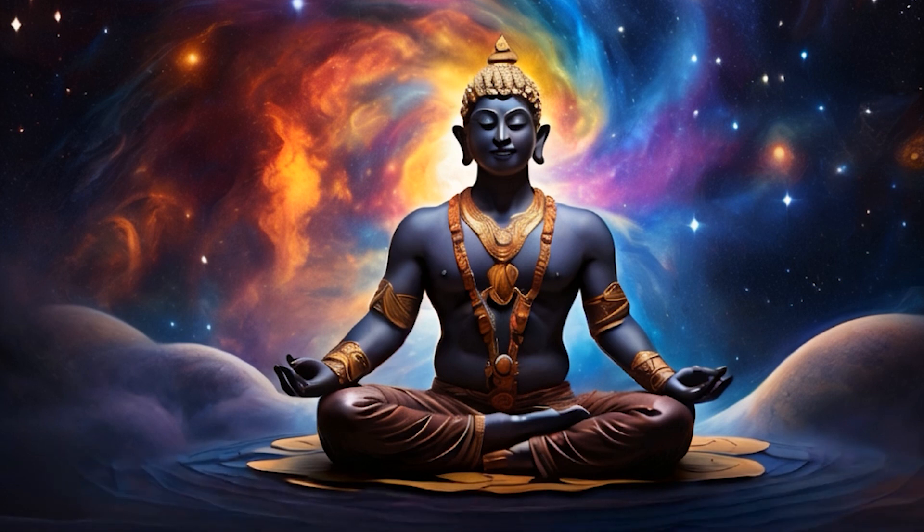Exhale. One, two, three, four, five, six. Exhale. One, two, three, four, five, six. Inhale. One, finger tapping. Two, three. Eight. Hold. One, palm tapping. Two, three, four, five, six, seven, eight. Exhale. One, two, three, four, five, six, seven, eight.